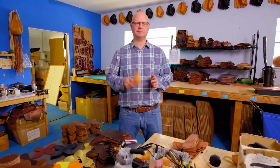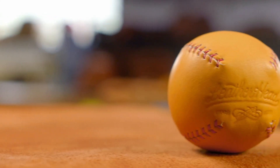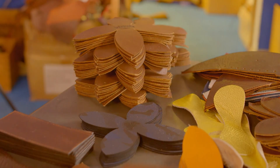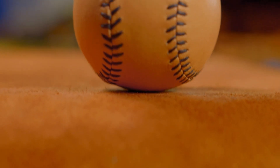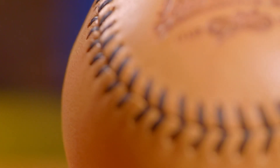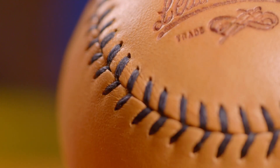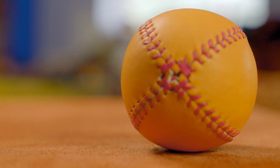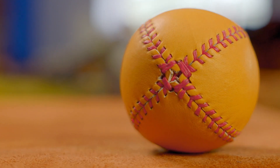My name is Paul Cunningham. I am the founder and craftsman at Leatherhead Sports. Baseball is baked into Paul's DNA — he was born in Cooperstown, New York, the home of the Baseball Hall of Fame, where he eventually worked. Part of my job with the Hall of Fame was recreating historic baseball games, and in the process we used a historic baseball — a lemon peel style baseball.